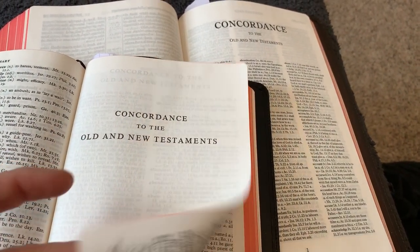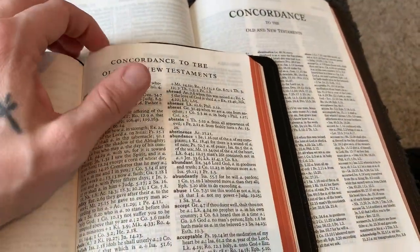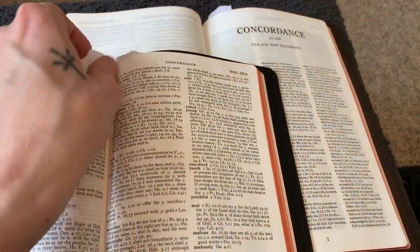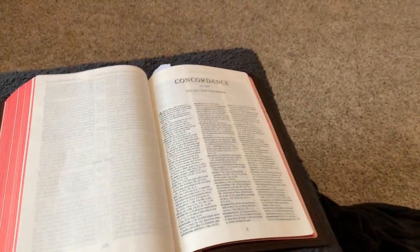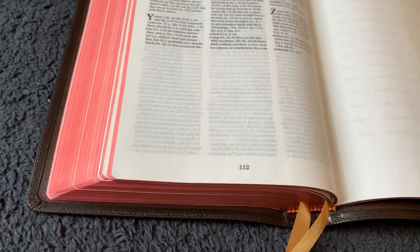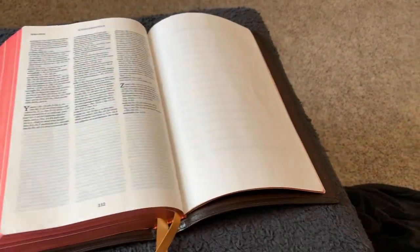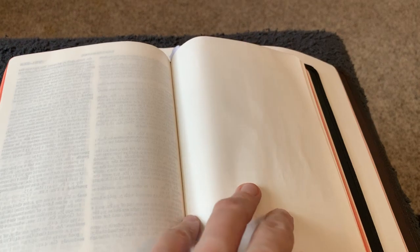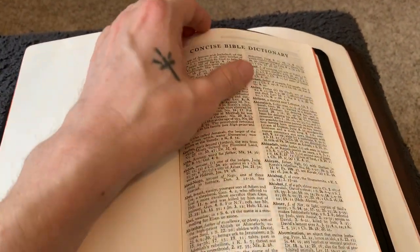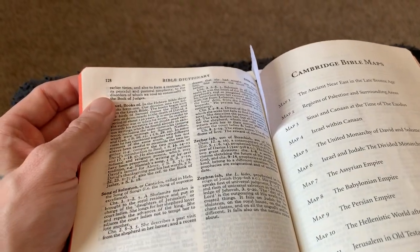The Turquoise concordance is 139 pages long, the Concord's is 112 pages — though they're roughly the same concordance, the triple-column layout gives the Concord more room per page. More importantly, on top of the concordance you also get a Bible dictionary in the Concord, which is 128 pages long. That's a lot more references, so definitely a point or two for the Concord for that.